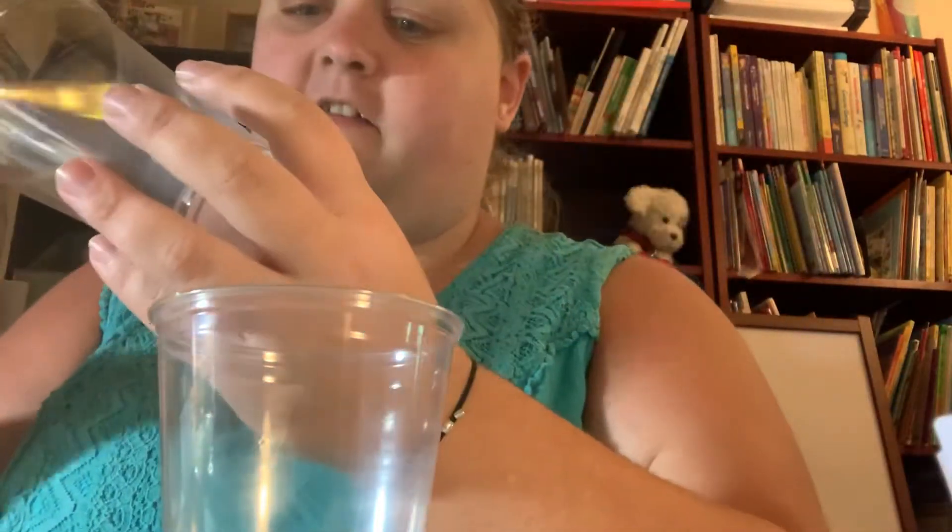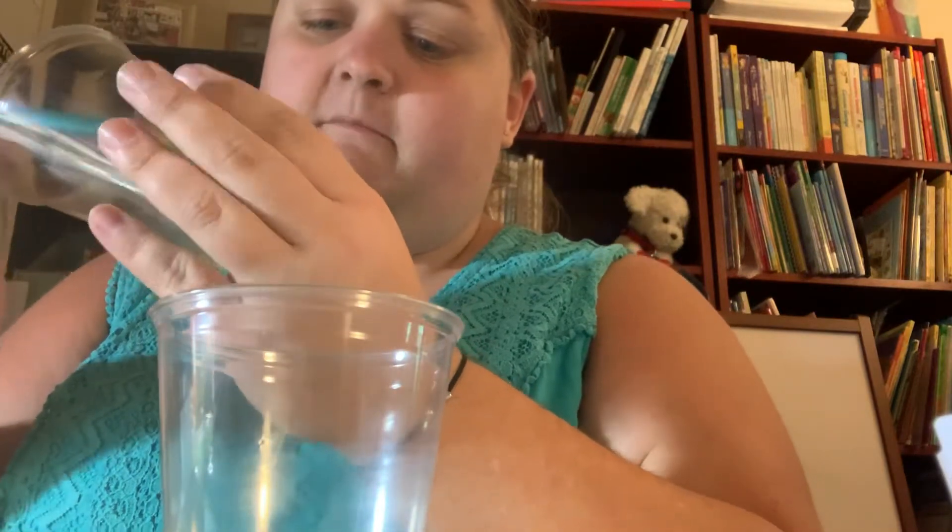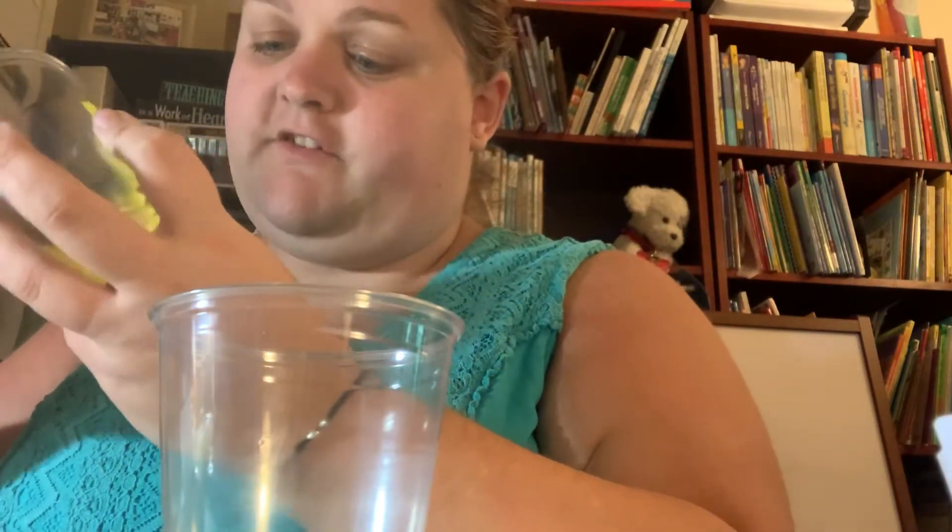So the first thing we're going to do is we're going to paint our cups. I'm going to paint mine on the inside. If you wanted to use gold paint, if you had it, you could do that too.